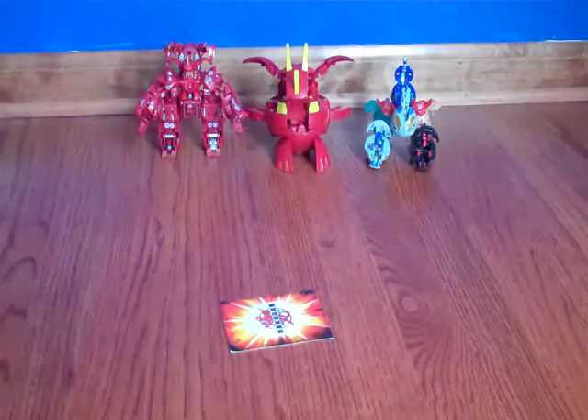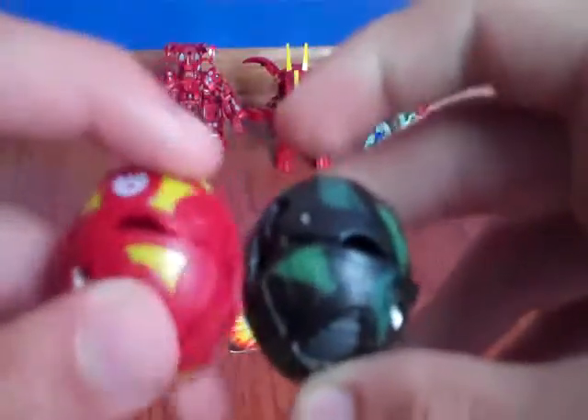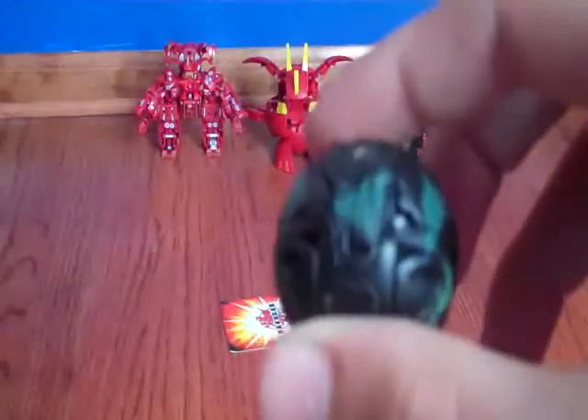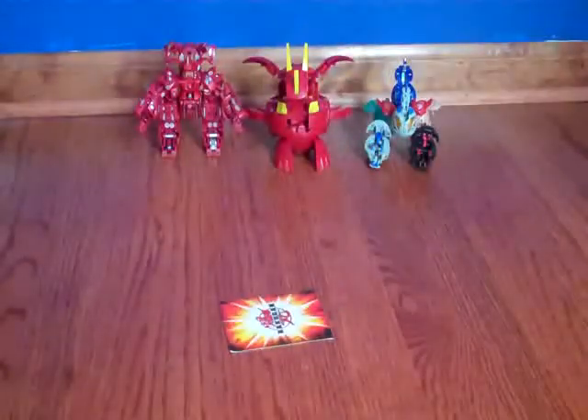I'm looking here — not much different, except you can actually see the indents for the spaces on the regular Helix Dragonoid that are on the Camo Helix, but it's just got all sorts of different green. So yeah, he's really cool.